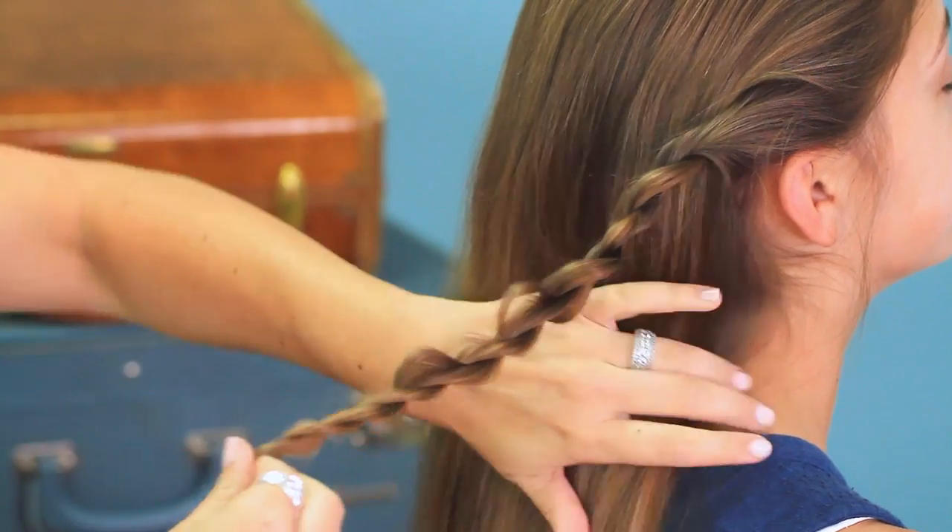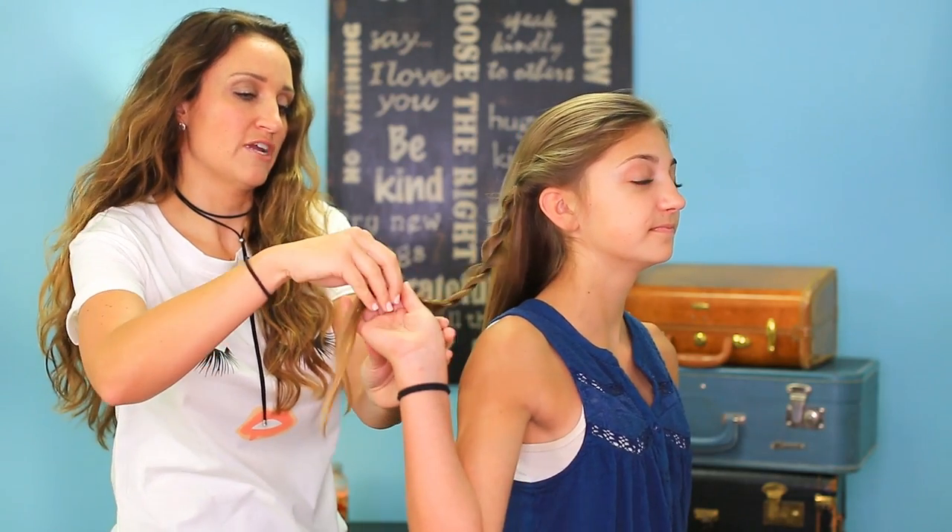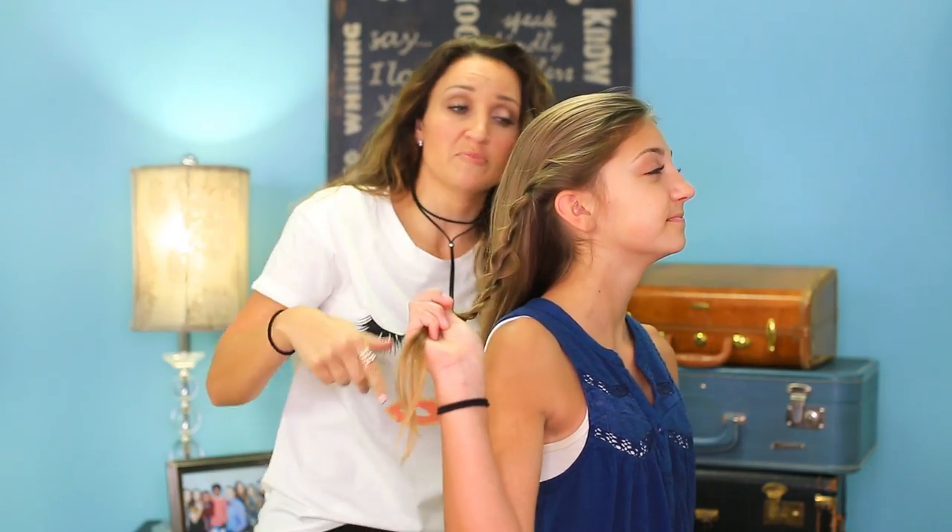Then I'm going to have her just hang onto this piece right here and I'm going to do the same thing on the opposite side.